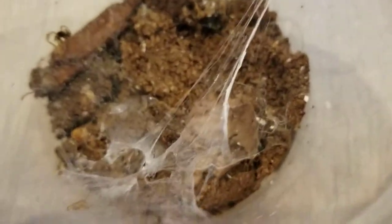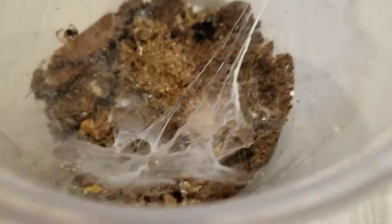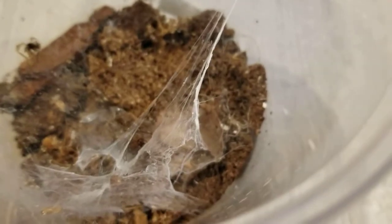Right here is another wild caught specimen. It's a spider that I actually found in my room, and I've had it since it was very, very small. You can kind of see its fangs right there, and now it's a bit bigger.